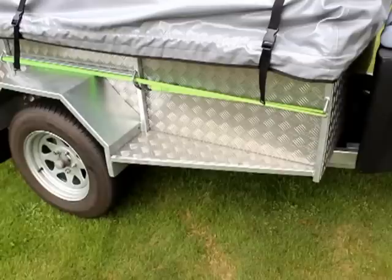Working along the side here, the bodywork is aluminium checker plate on a fully hot-dip galvanized chassis.